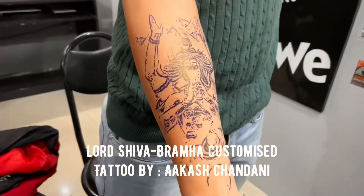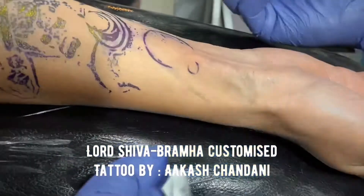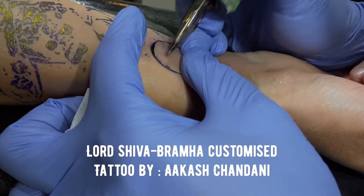Hello everyone, this is Akash Chandani from Skin Machine Tattoo Studio, and I've come up with a new design of my Lord Shiva tattoo.